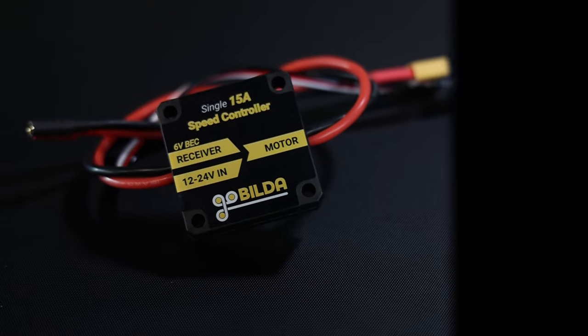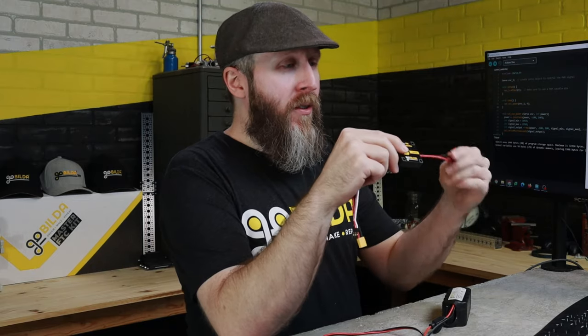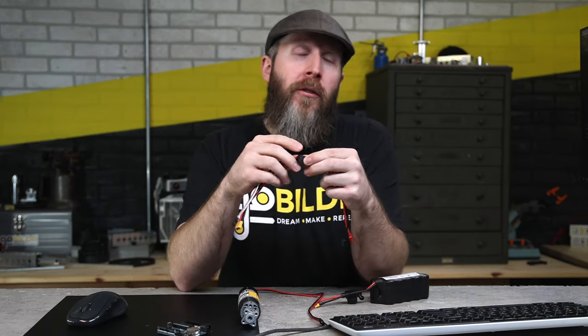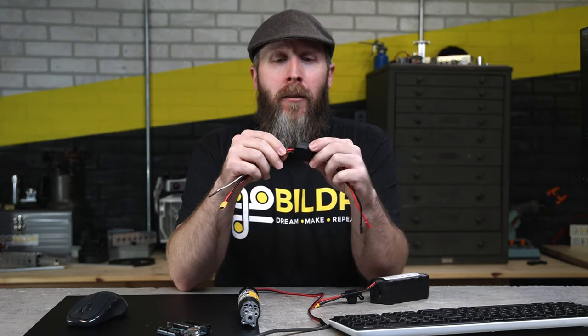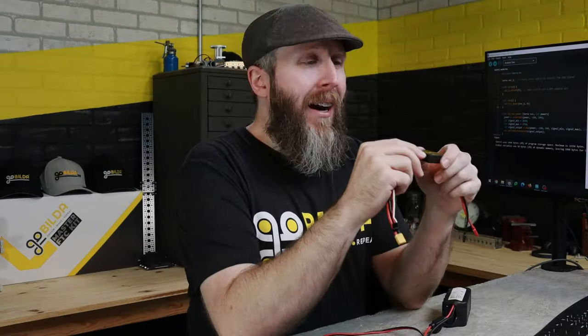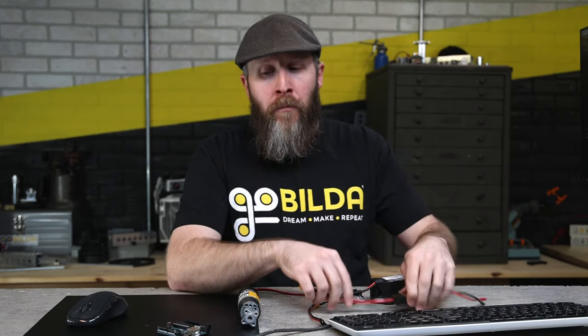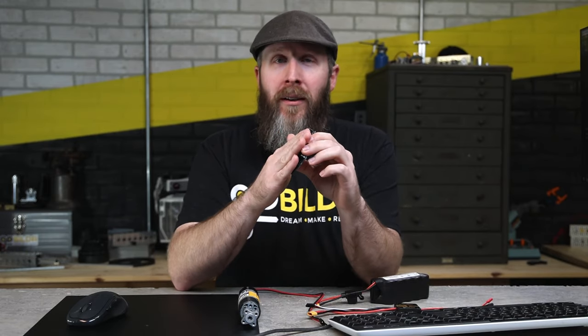Let's talk about this particular motor controller. This is a Gobilda 1x15 amp motor controller — 1x meaning one channel, intended to control one motor. If you have multiple motors, you can connect them using Y-harnesses off the bullet connectors, as long as the total current drawn is within the range this controller can handle. 15 amps means it can supply up to 15 amps continuously. I like this over an open, unprotected motor controller because it has a case, big beefy mounting holes, and I can position and bolt it down. The case gives it protection from loose screws, dirt, or whatever is going on in your project.